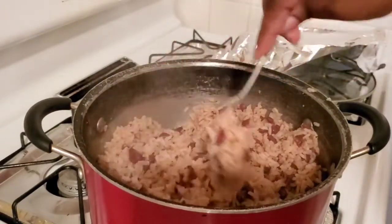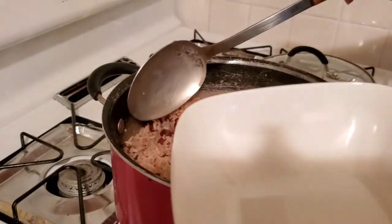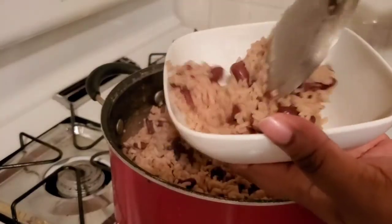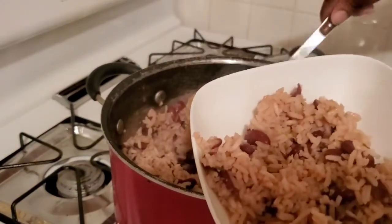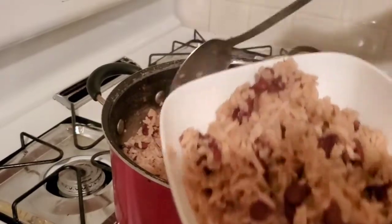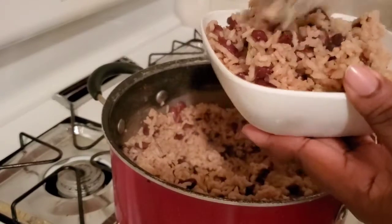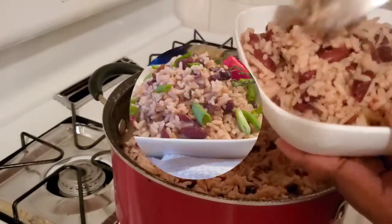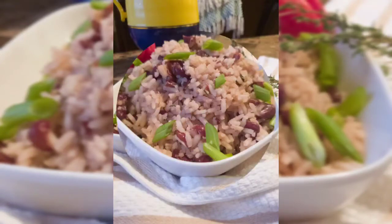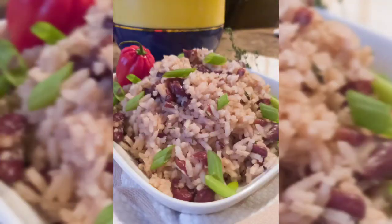And there we have it — beautiful rice and peas. Let me serve that up for you guys. I burnt myself on the pot — oh lord! Anyways, I hope you guys enjoyed this video. Let me know if you try this at home and how it turned out in the comment section below. Thank you guys so much for watching and I'll see you next time, bye!